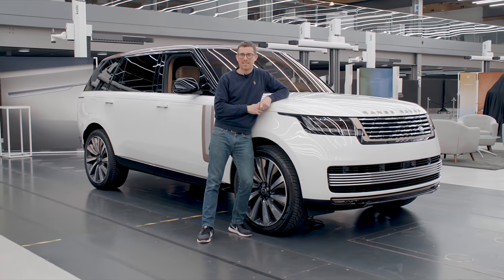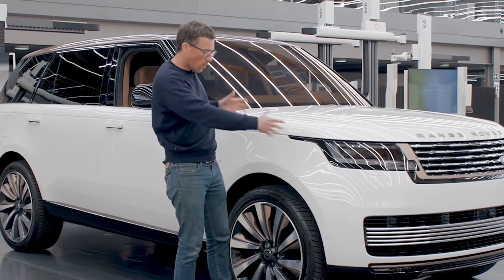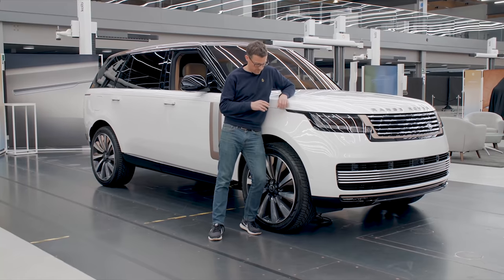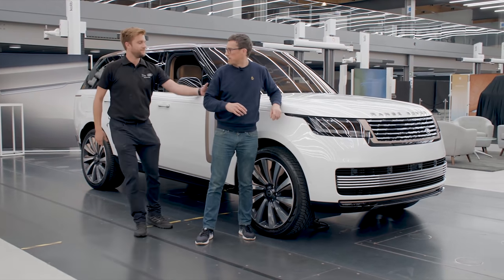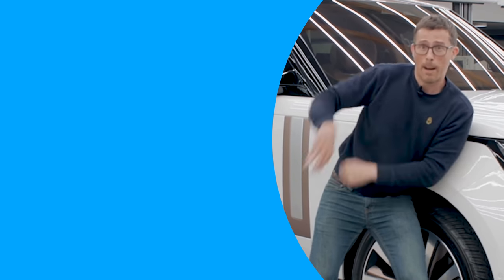Finally, let's talk about the price. The new Range Rover will start from around £95,000. However, if you go for the V8 version with the long wheelbase and all the luxuries, you could pay around £150,000. So I probably shouldn't lean on it because it is rather expensive and I can't afford it. I hope you all enjoyed the video — if you did, please give it a like, let me know what you think of this car in the comments below, click on those windows for more videos and on that box to go to CarWow to see how much money you can save on a new car. Bye.